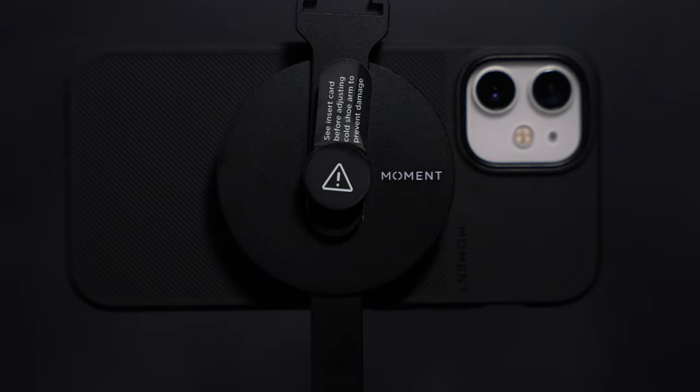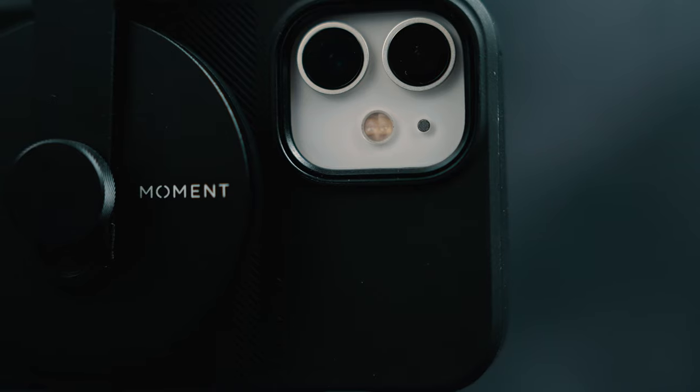Moment sent us all these new MagSafe adapters, and I think they're honestly one of the best use cases for MagSafe technology for filmmakers. So let's have a look through what they sent us today.